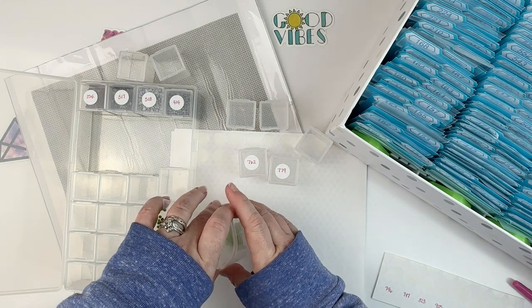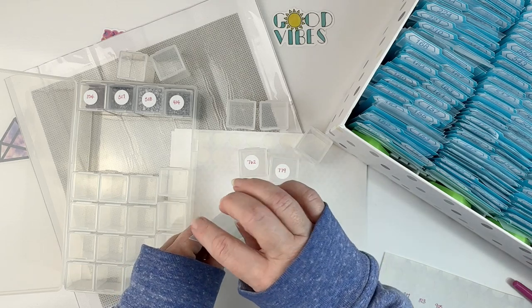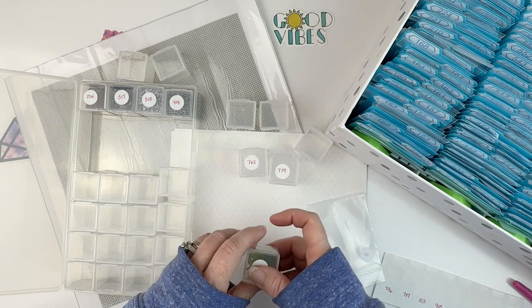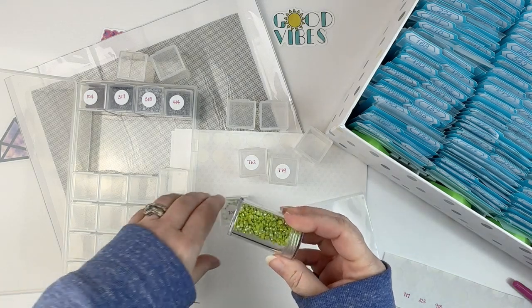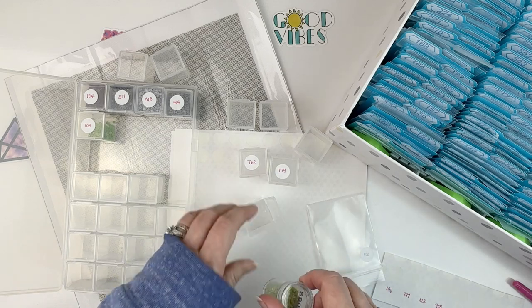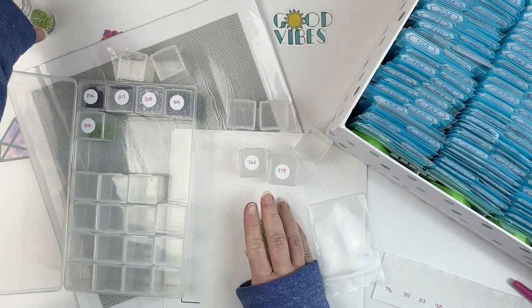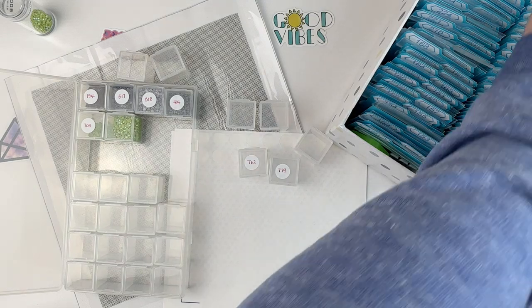Maybe I'll end up substituting another color that's similar but not exactly the same, or maybe I'll raid my Diamond Dots ABs. I think I have a package of ABs in green, although I'm not sure if they're that color. Those yellow and purple ones are out — but I've got some green ones here. These are Diamond Dots ABs which seem pretty similar, so I'm just going to dump a bunch of these in one of the containers and see if I decide to use them.